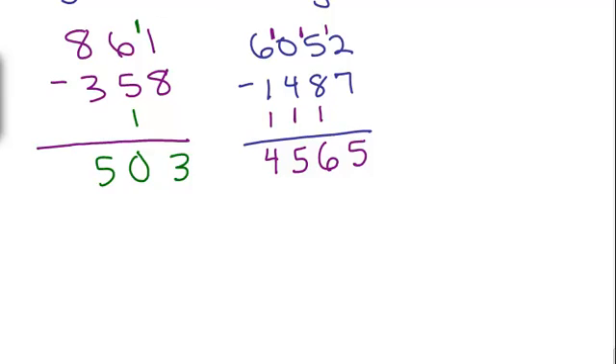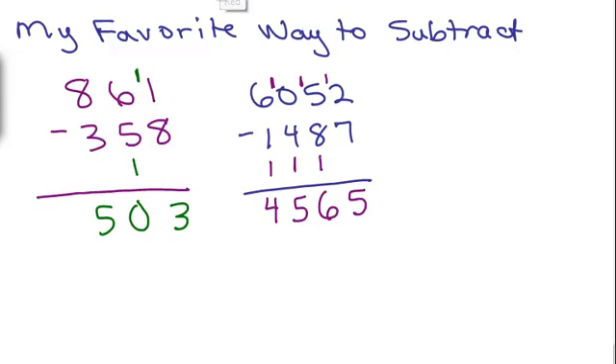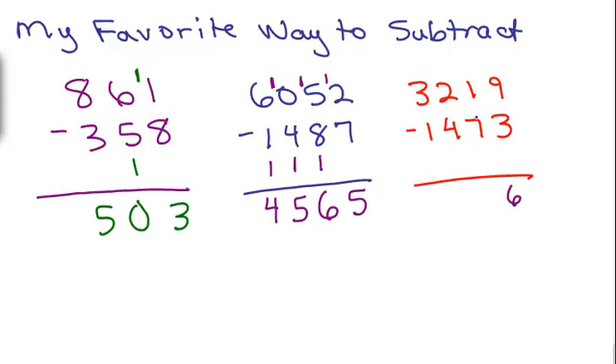How about one more? Let's do red for fun. How about 3219 minus 1473? Remember to leave that little space. 9 minus 3 — no problem, that's 6. 1 minus 7 — can't do it, so I put the 1 and 1 down here; 11 minus 7 is 4. I can't do 2 minus 5 — that makes it a 5, so I put the 1 and 1 here; 12 minus 5, or 5 plus what is 12 — that gives 7.